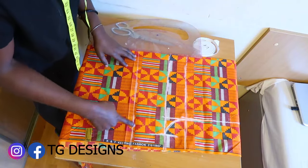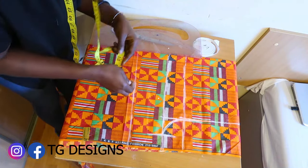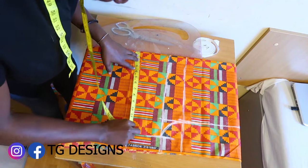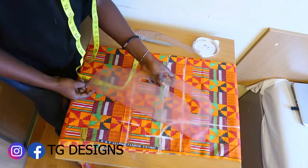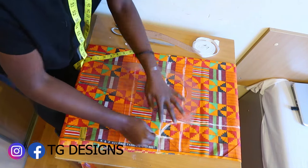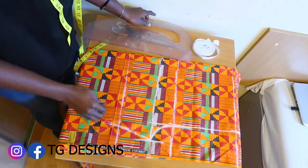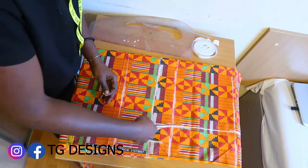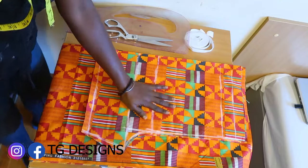On your trouser length, it depends on how you want it to be. If you want the lower part to be free, you can leave it as is. If you want a form of fitting at the lower part, you can deduct one and a half inches. I went in one and a half inches just to get some fit at the lower trouser length. This is what we have for the front block. I'll now go ahead and cut it out.